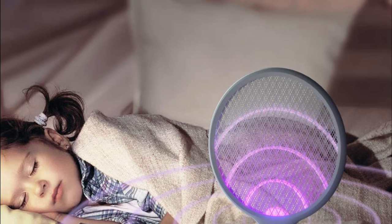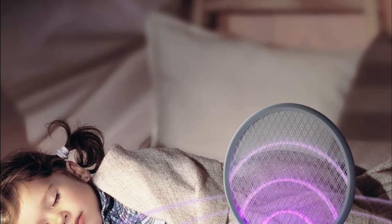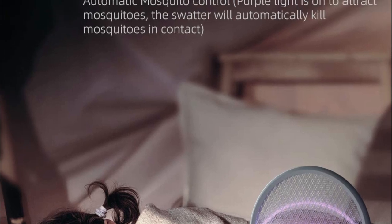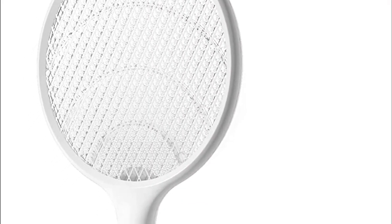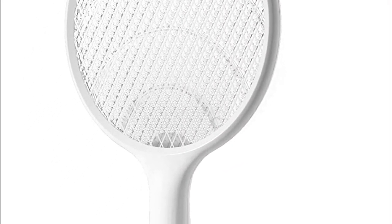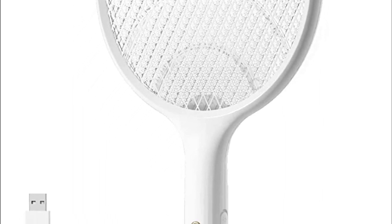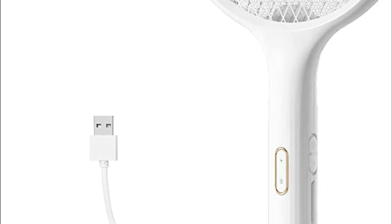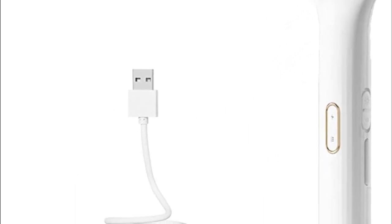The sound of gnats being zapped is a delight. The gnats are fried and you get revenge using the mosquito swatter in your hand. Solid construction — the all-white, versatile shell isn't sloppy or unnatural in any way. The shape is pleasing: a classic style electric bug zapper that reflects your preferences.